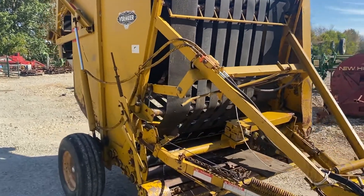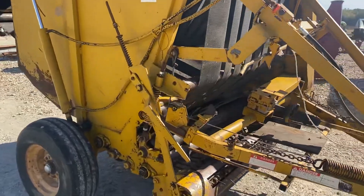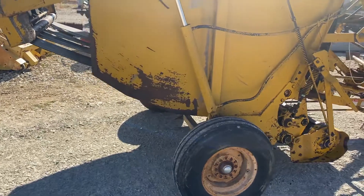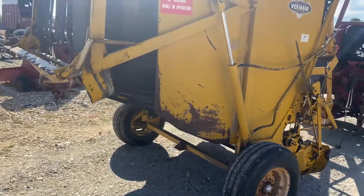Folks, here's a Vermeer 605D. The pickup's not running — it needs a belt put on it on the other side. We also noticed there are a couple of bearings out in the pickup that are going to need replaced.